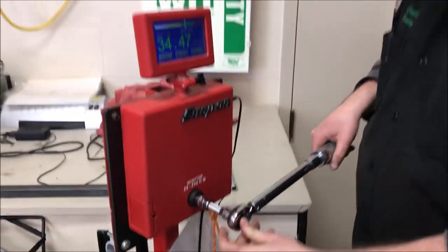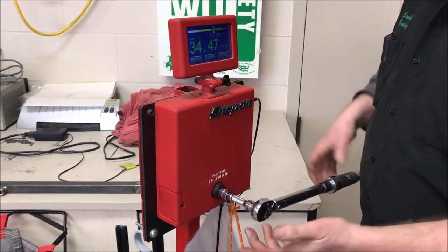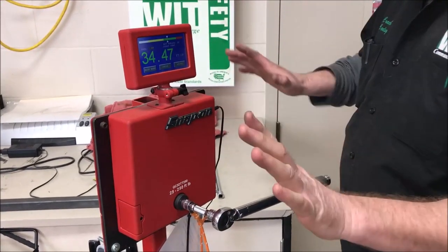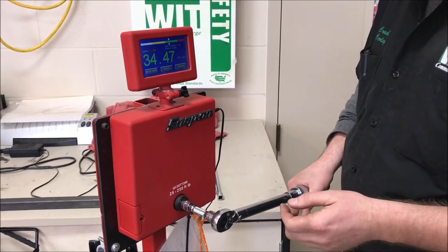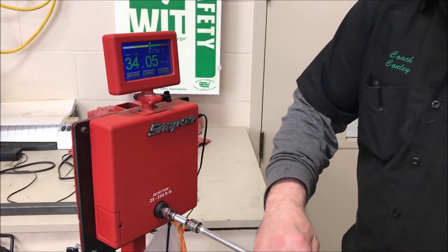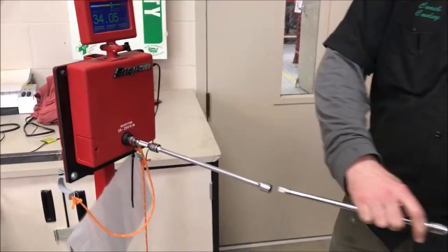We took just a small extension — a standard three inch that a lot of us use. What we found is that if you support the head it's really super legit. I'm just going to push the wrench as normal here — pretty good.